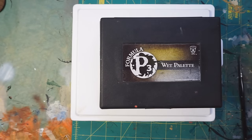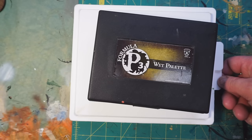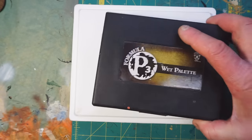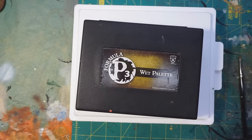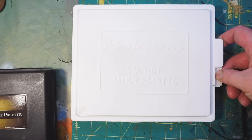So I stopped using it and got rid of it in favor of adding extenders to my paint and just using a regular dry palette. After a while I decided I might want to try a wet palette again and I looked around to see what was available.